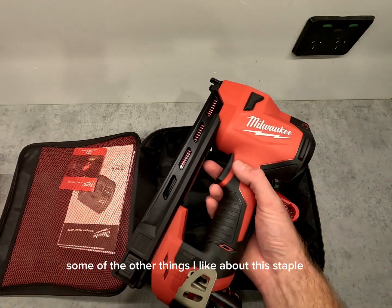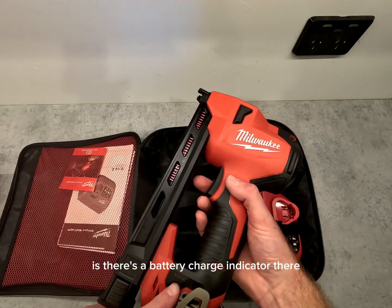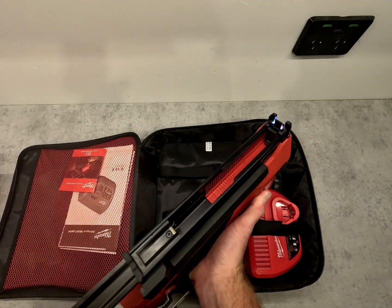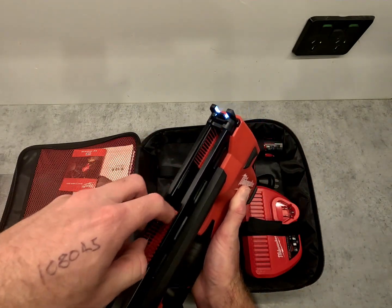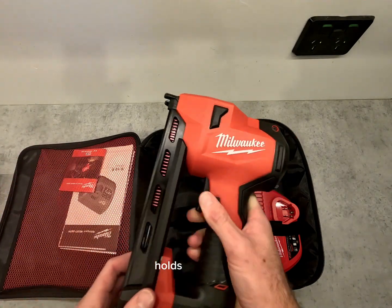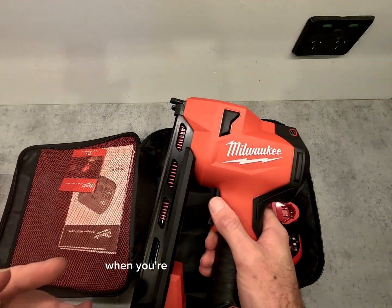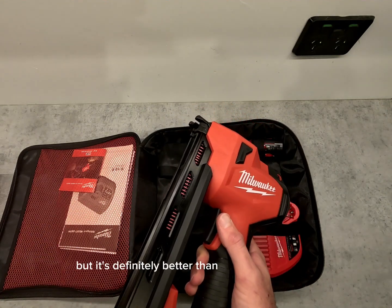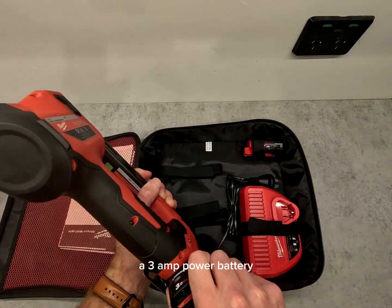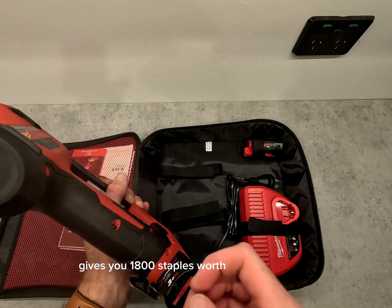Some of the things I like about this staple gun: there's a battery charge indicator plus a working light. It's very easy to get your staples in and out. It holds 45 staples — I know that's not a lot when you're stapling a whole house, but it's definitely better than some of the others. A 3Ah battery gives you 1800 staples worth on a full charge.